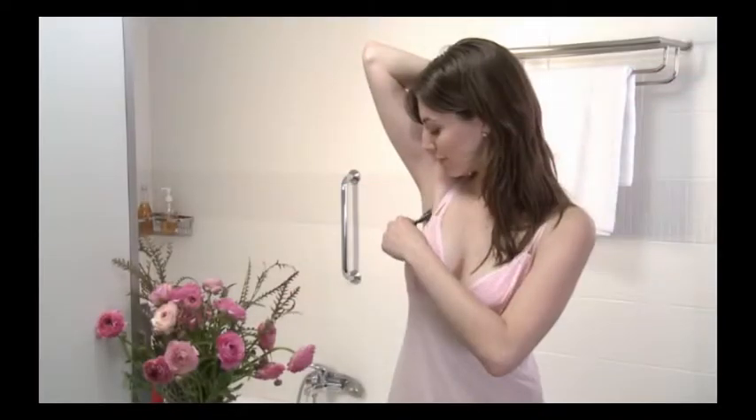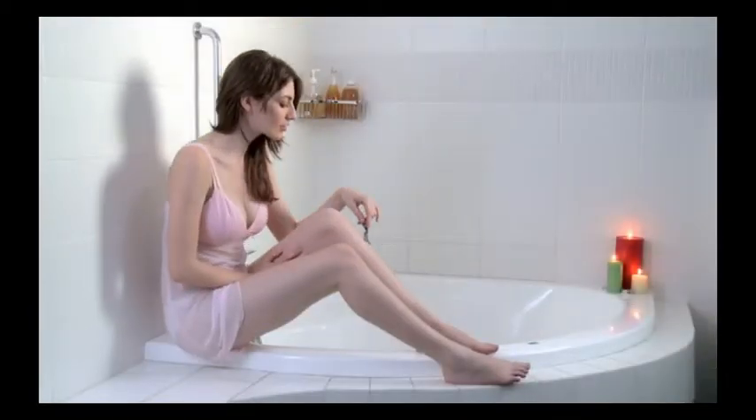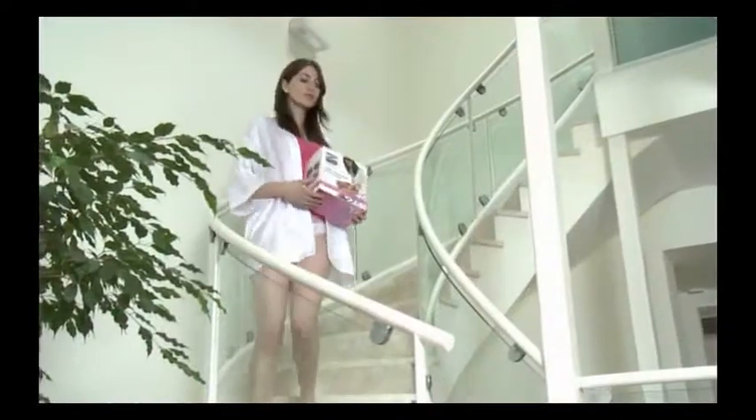Before using Silken Sense Appeal, shave the area you plan to treat. Then make sure the skin is completely dry and clean. Now you're ready to begin.